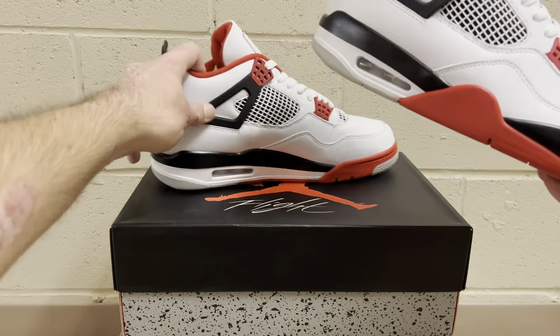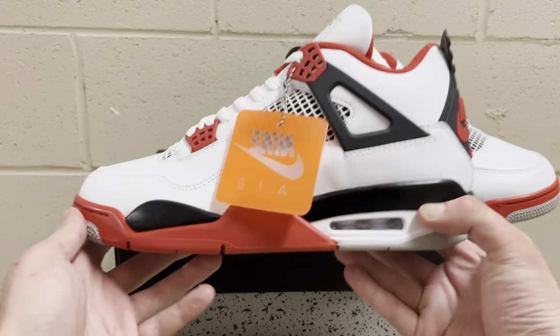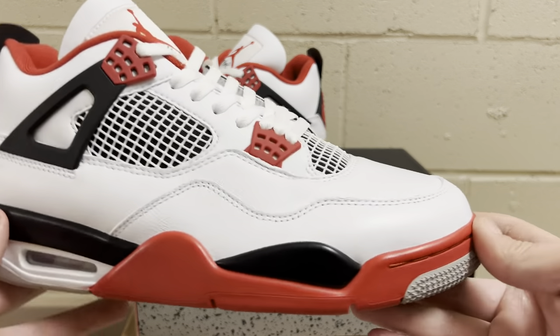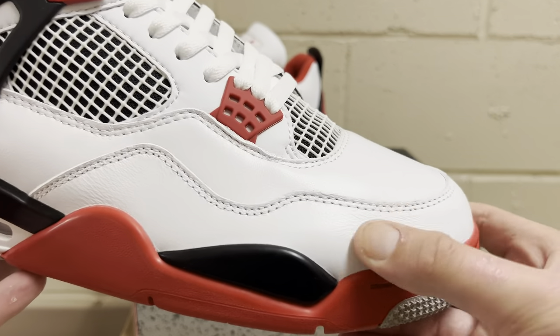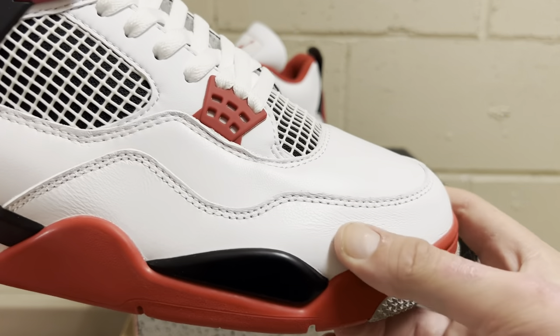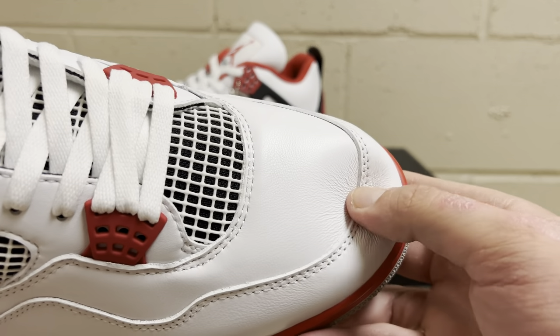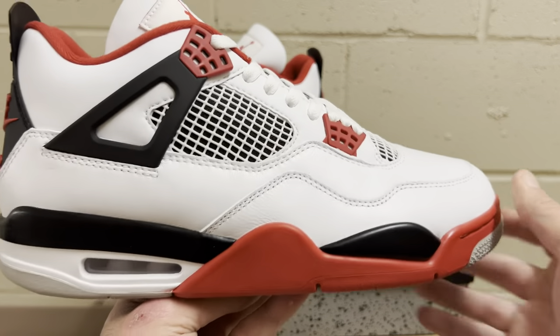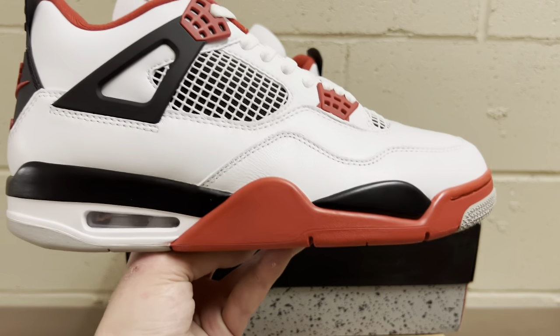The shape is really good on the upper here. It's high quality premium leather — they always use high quality premium leathers on the reps. It's not synthetic crappy stuff. Some people think the reps use different materials, but I promise you there's no difference between this and retail. The whole upper is this beautiful nice white leather.